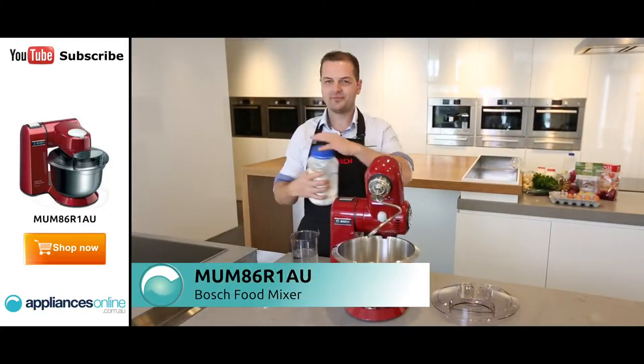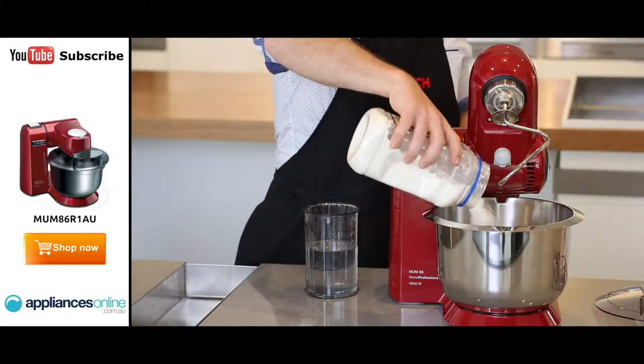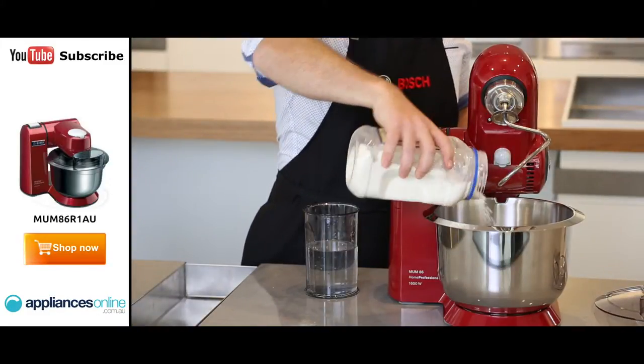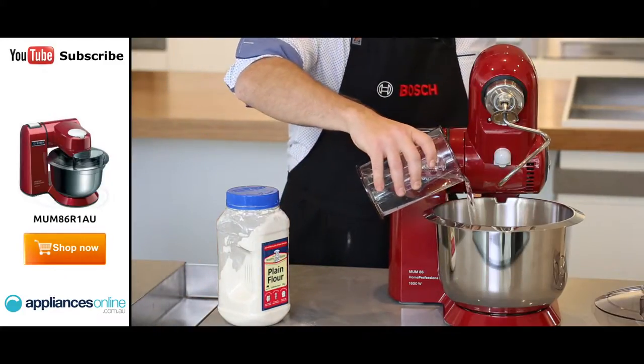All you've got to do is grab some ingredients and put them in. So we'll grab some flour — we've already put the yeast in — and then we'll just add some lukewarm water, just a little bit at a time.